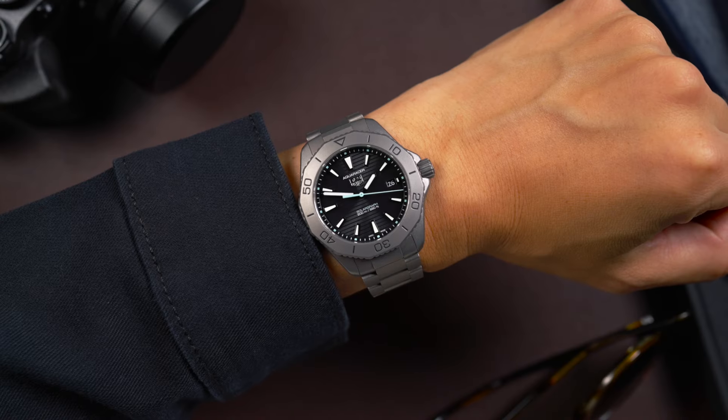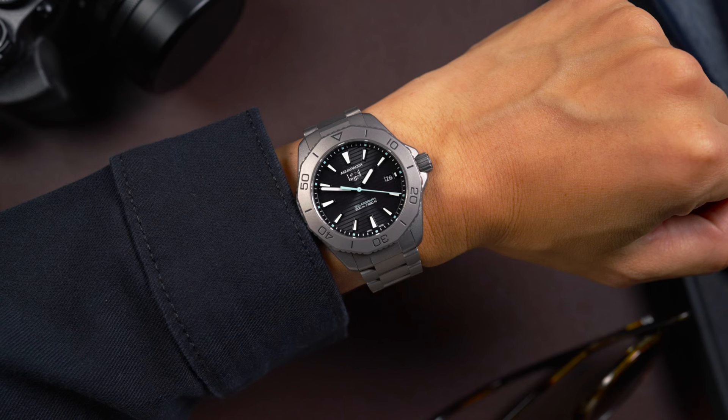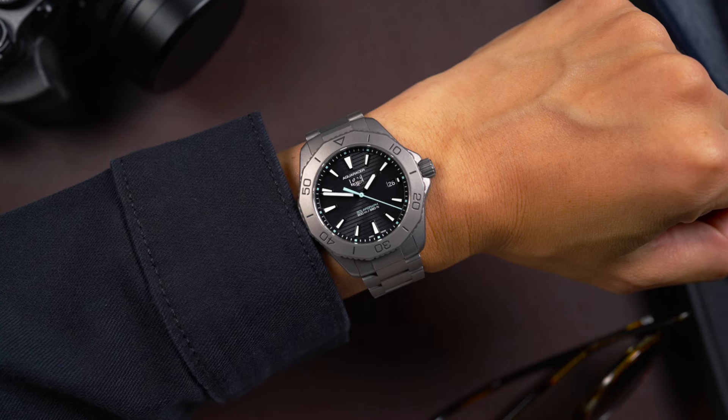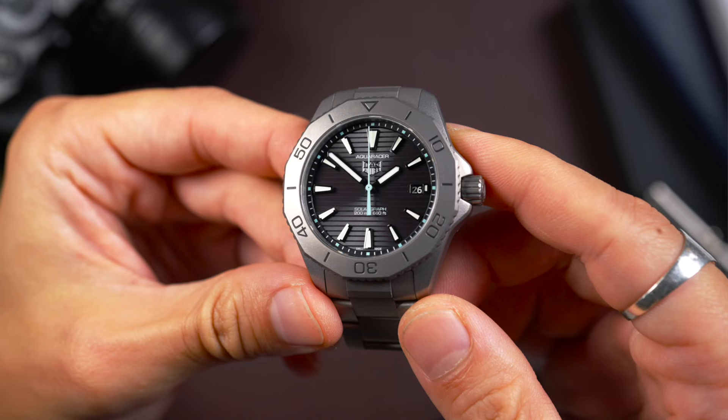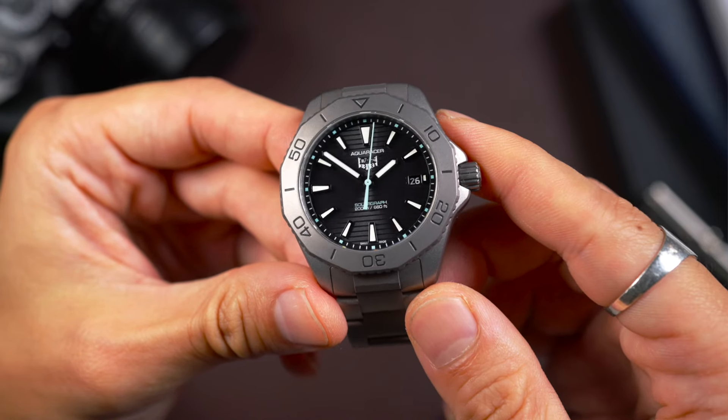The Solar Graph has a Le Jouperet Swiss-made solar-powered quartz movement, which is not a new thing. It's actually technology used from Citizen, who owns Le Jouperet, but it's made in Switzerland. It's a more robust system than you'll find in most EcoDrive movements. On a full charge, the movement lasts six months, and the photovoltaic cell dial charges it very efficiently.